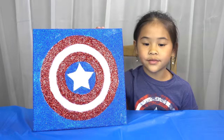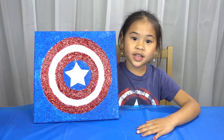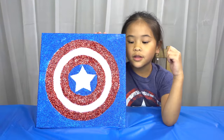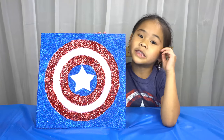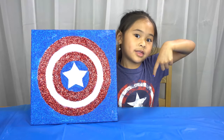Welcome to DIY with Ollie. Today we're going to make a Captain America wall art. The new Avengers movie comes out today and we can't wait to see it tonight. I'm going to put this in my little brother's room because he loves Captain America. Before we get started, please like and subscribe down there with the red button.